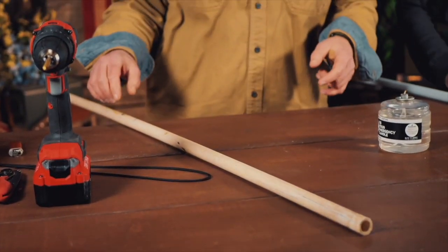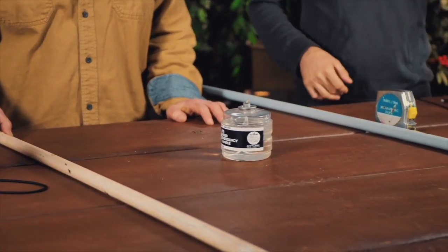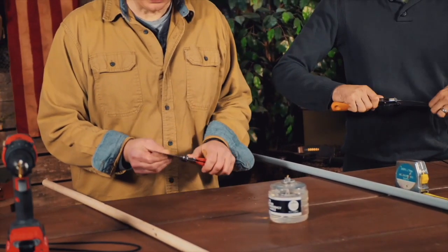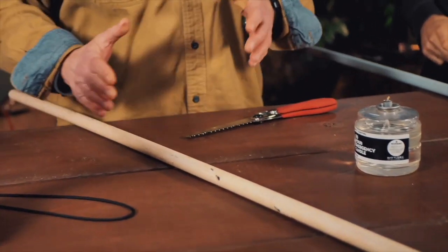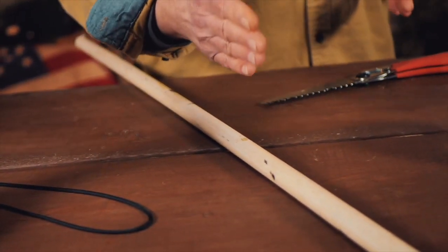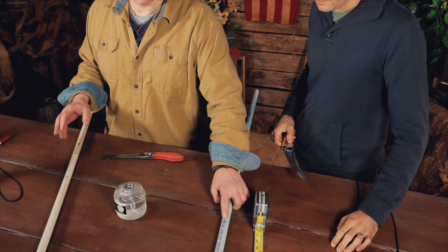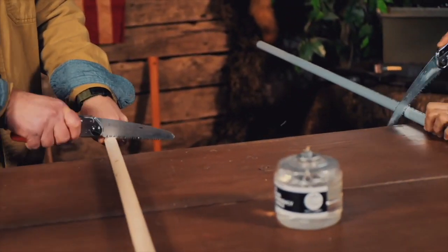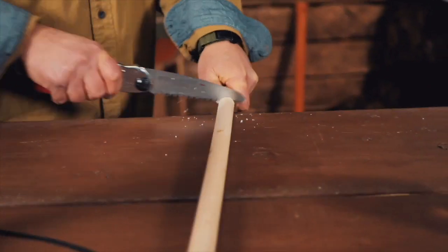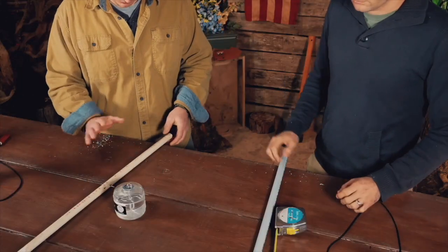We've got all our materials and tools out, so Gabe, let's start by cutting our half-inch PVC pipe. We've both got our saws. I've measured mine a little longer — almost 28 inches — because a longer bow gives you more mechanical advantage. However, for a beginner, Gabe is going to cut his to just around 24 inches because a smaller bow is a little easier for a new person to handle. Let's cut these.